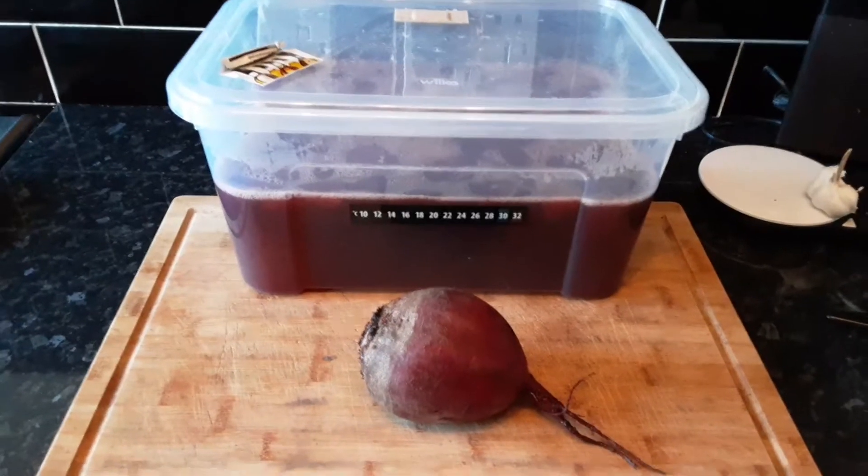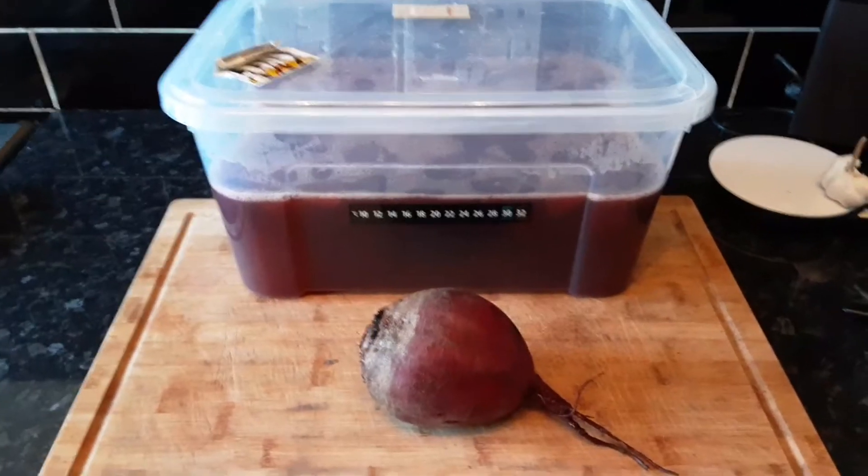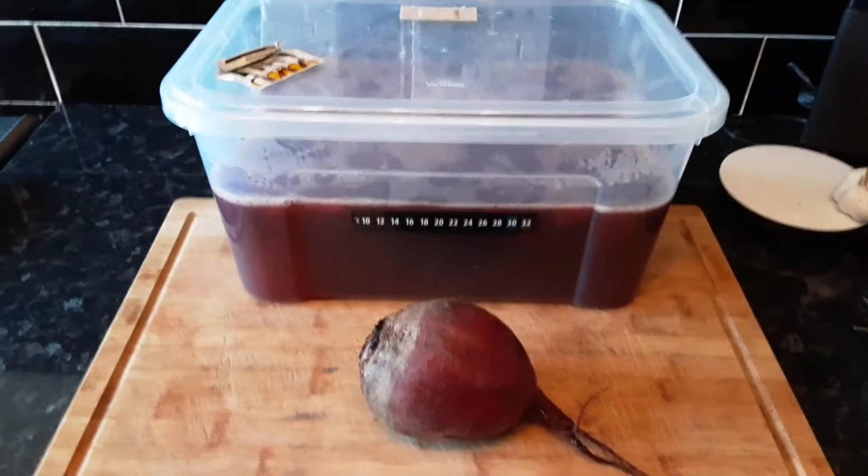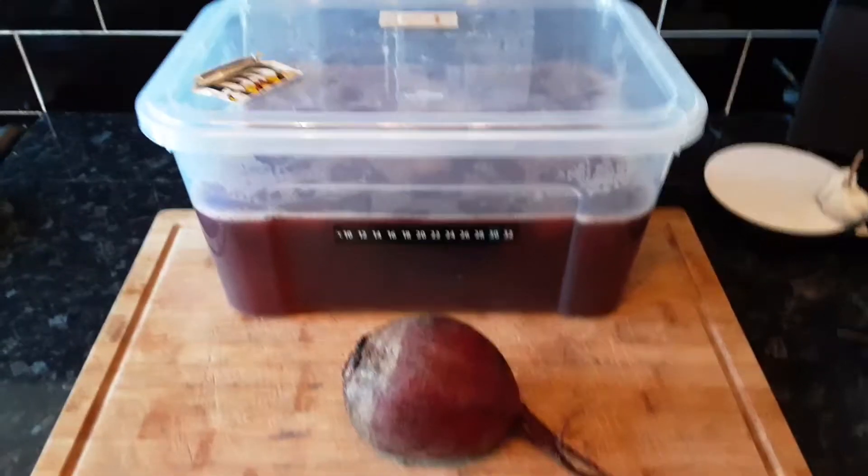I tried a different method this time. It is a pain having to grate down two kilos of a hard vegetable, which is how I usually do it — I just grate it down and put it in the water with the sugar. This time round I thought I'd try something different.